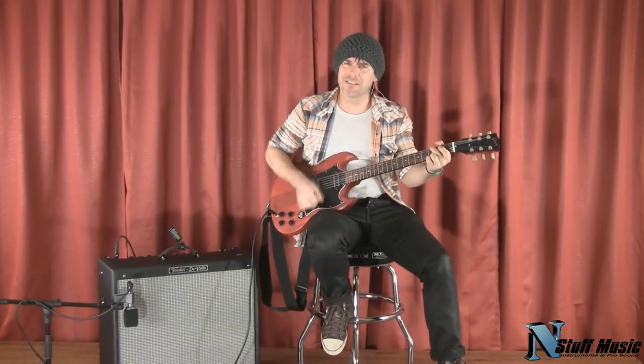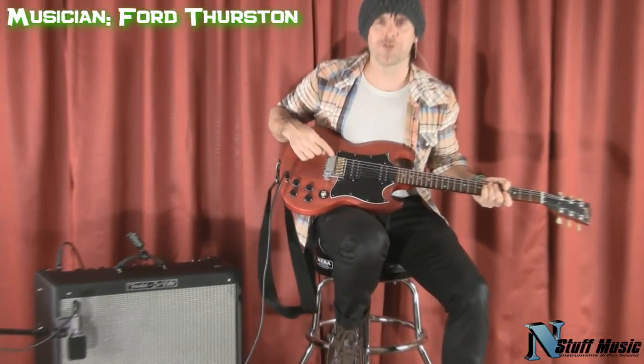Perfectly in tune. Hi, this is Ford Thurston for InStuff Music. Today we're showcasing the Evertune bridge, folks.